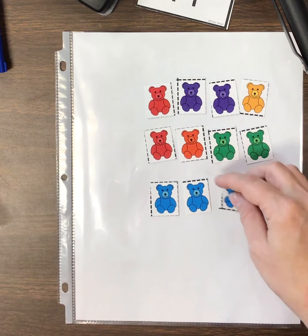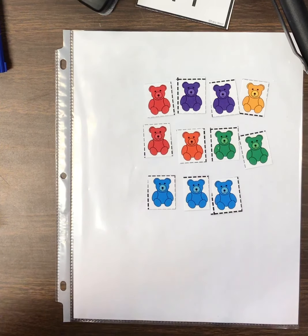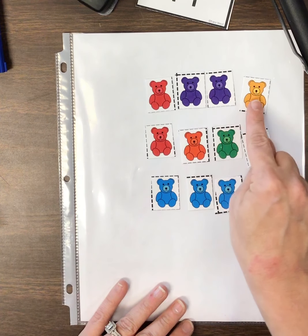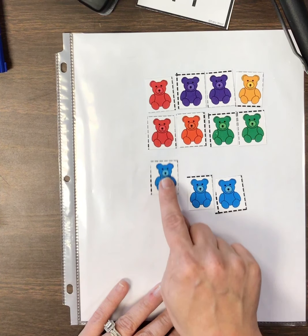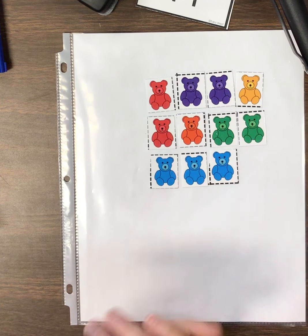One, two, three, four, five, six, seven, eight, nine, ten, eleven. Eleven!